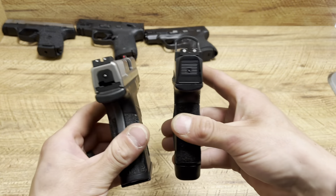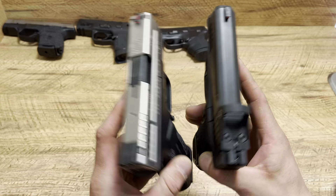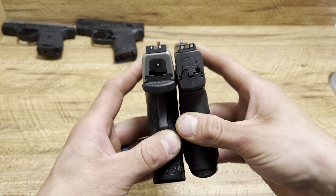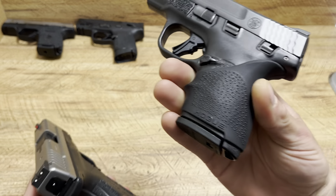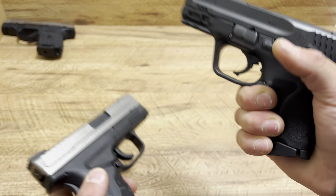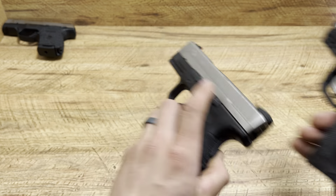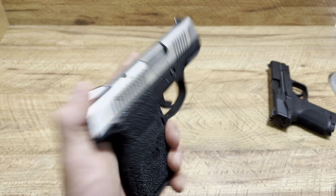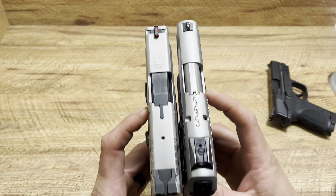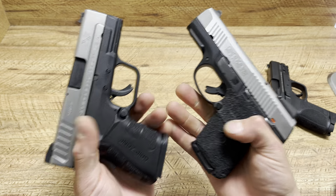Kimber Mako R7 — 13+1 of 9mm versus 9+1 of .45 ACP on the left. Length is the same, but width is obviously thinner. Shield Plus — 10+1 of 9mm; I have the whole grip on it making it a little bit thicker. 9+1 of .45 ACP on the left. Shields are just so dang thin — that's why I have the grip on it, otherwise it feels like something is missing. M&P 9 2.0 subcompact — 12+1 of 9mm; love the texturing, a little thick though especially with those safeties, but a great reliable handgun. Last but not least, another stainless steel option — the Ruger SR9C — 10+1 of 9mm versus 9+1 of .45 ACP. Very similar in width, a little bit longer in the Ruger. Very similar in footprints. Love my subcompacts.